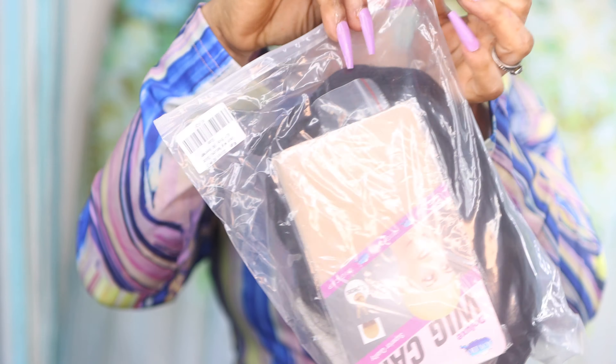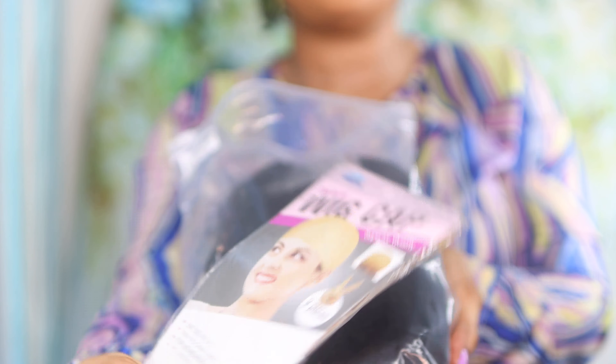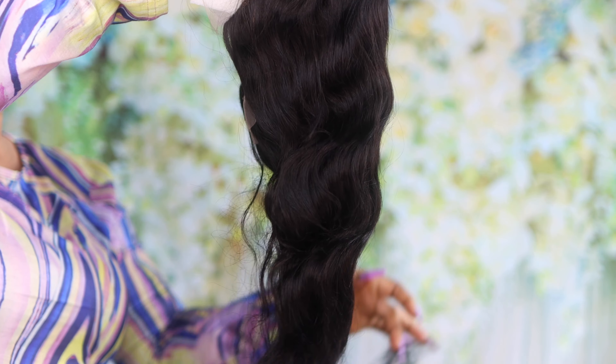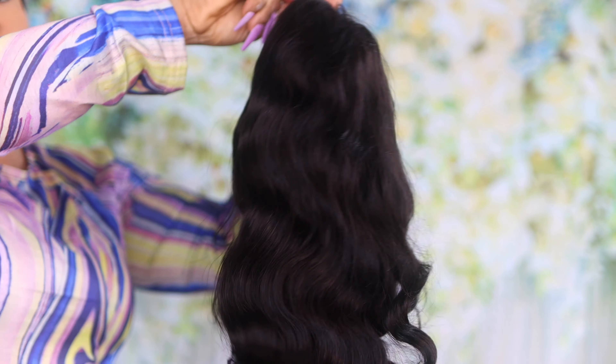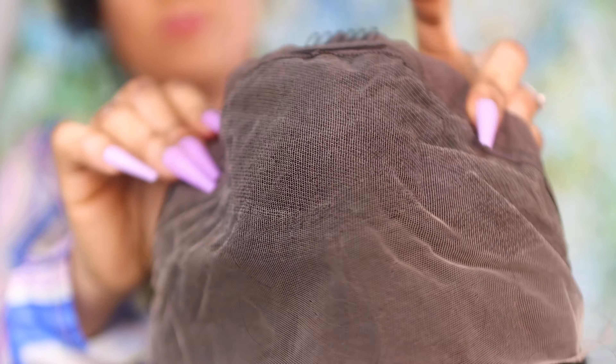This is what the hair looks like straight out of the box. As you guys can tell, the wave pattern is just gorgeous — I love love love the wave pattern. The hair comes with three combs: two at the front, one at the back, and it also comes with adjustable straps as well.